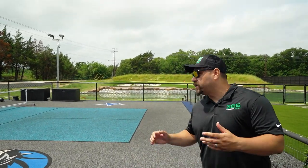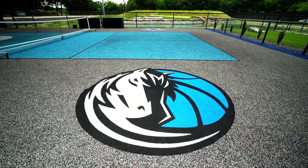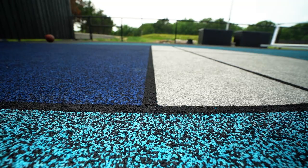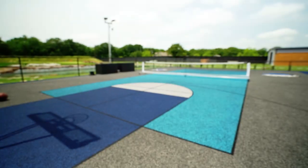We have a new product that we've been slowly introducing, which is our resurfacing — it's a high-tech polymer resin mixed with rubber. You can choose any color of your liking. This customer wanted a light blue because of the Cowboys and the Dallas Mavericks.